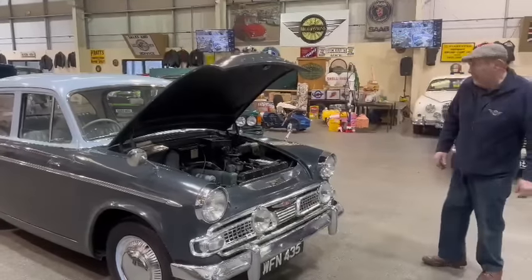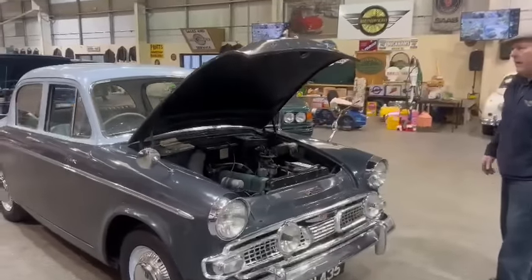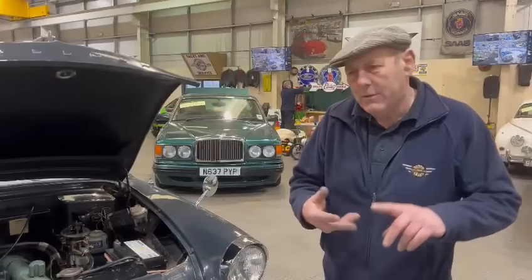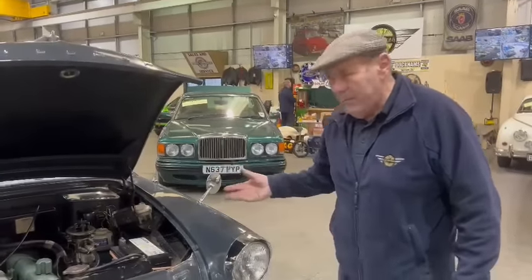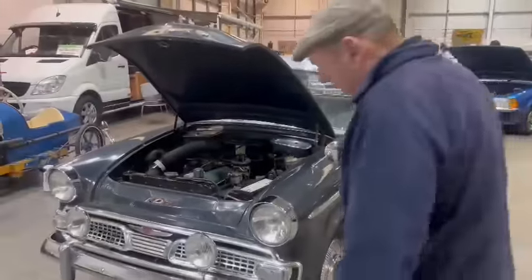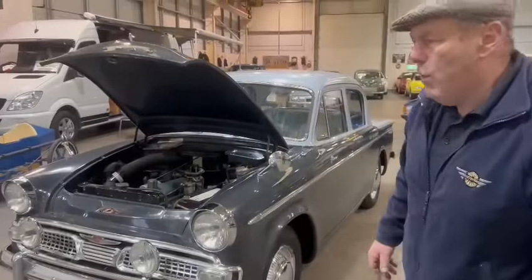Right then, here we go. I get a little bit confused with the Series 2, Series 2A, Series 3, Series 3A — I assume it's a Series 3A, but it could be a Series 3, but it's the same thing anyway. I think she's around about a '61.